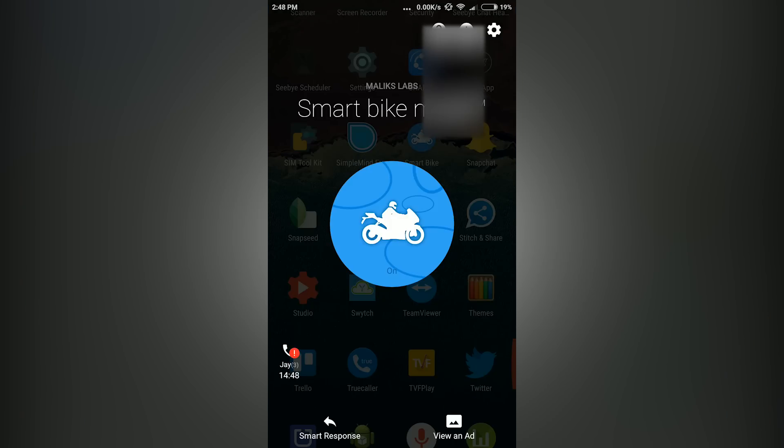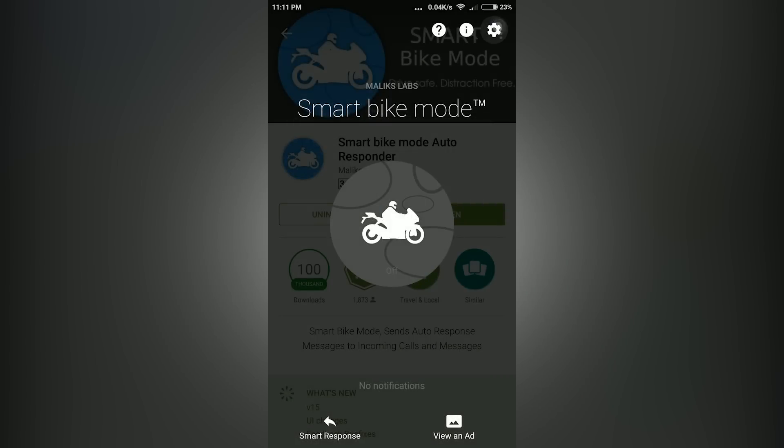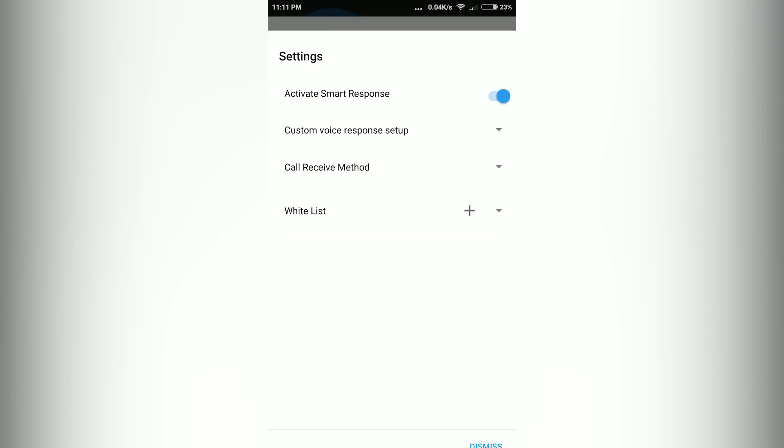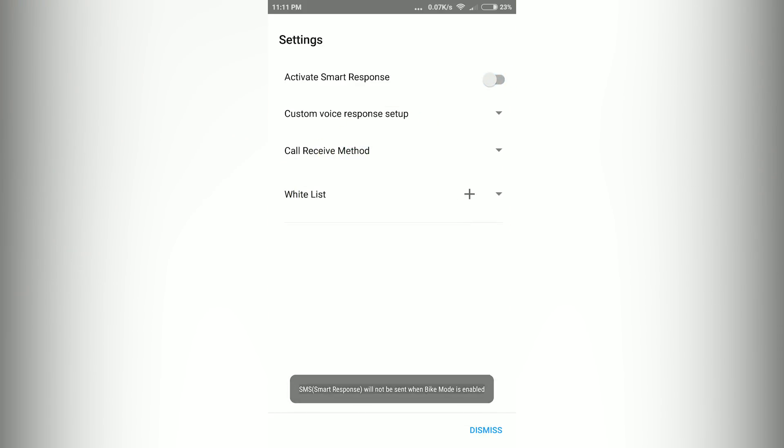This is a pretty useful app that you should install on your phone. If you don't want the app to send an SMS every time someone calls you, you can turn off that feature in the app's settings. From there, you can also add people to the whitelist.